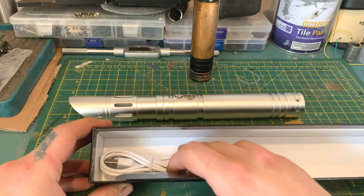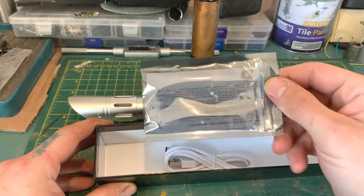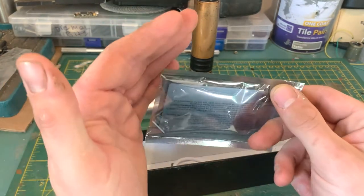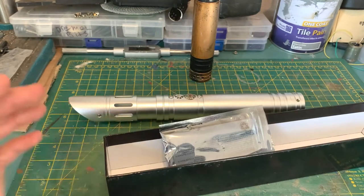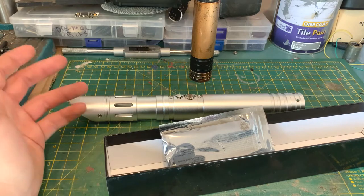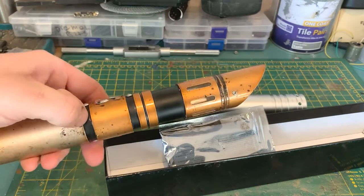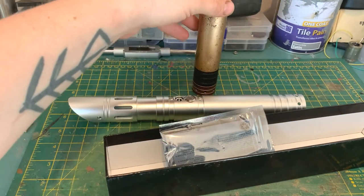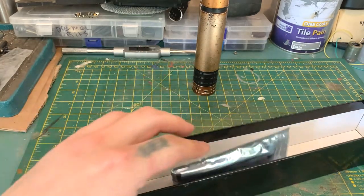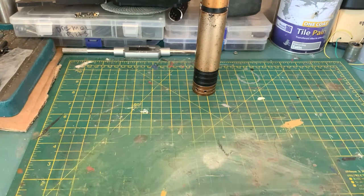Just a quick recap of what else you get in the box: standard charging cable, a little bag full of goodies, your instruction manual, an Allen key, and two set screws. I've already put the set screws in this one for the Etsy advert photos - the blade retention screws are already in Andre's. Literally all you've got to do when it arrives is take it out of the box and slap the blade in.